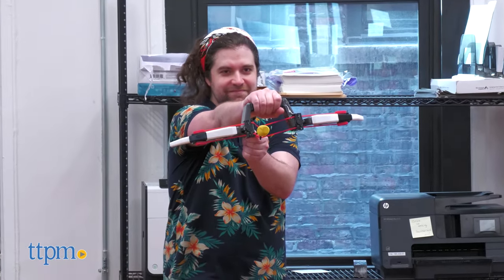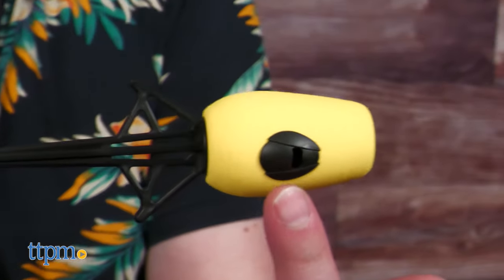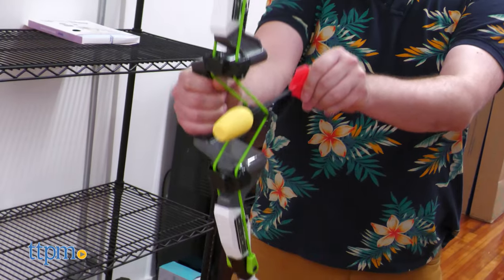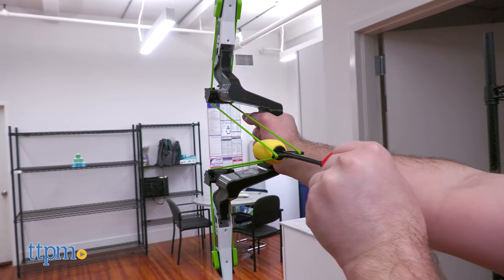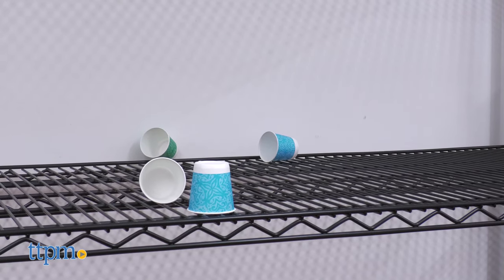The arrows even whistle thanks to the molded-in detail in the arrowheads. The arrowheads are blunt and soft for safety, just in case, but they're devastating on cups. The arrowheads deviate slightly, but they're accurate enough to where target practice is very much viable.